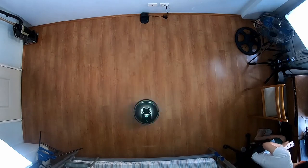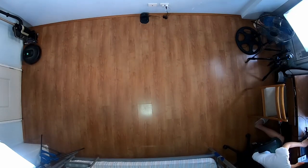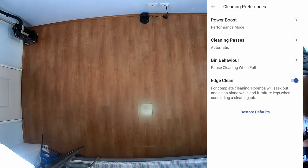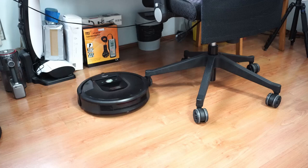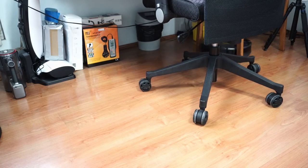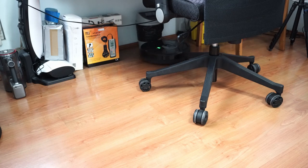As for navigation, the 980 starts cleaning the middle portions of the room first before going around the edges. You can enable or disable edge cleaning through the iRobot Home app if you want to save on time. It also provides the option to do a 1 or 2 pass run, and an automatic option where the robot decides based on the size of the room. I tested it around tight quarters under chair legs and it didn't have any issues. Just remember to remove any wires or it will stop in its tracks.